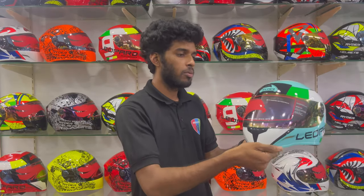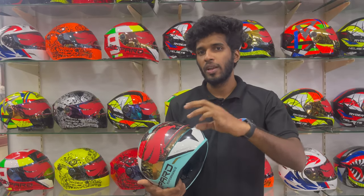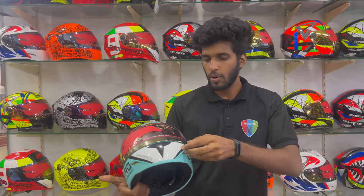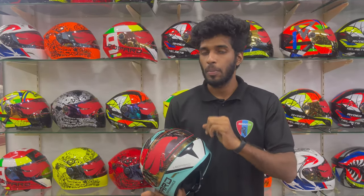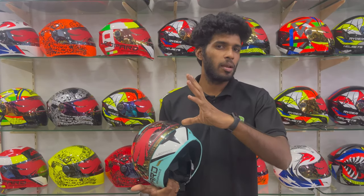I will use mirror glass. I will use the iridium glass. This is a mirror glass and a plain glass option for the same helmet.